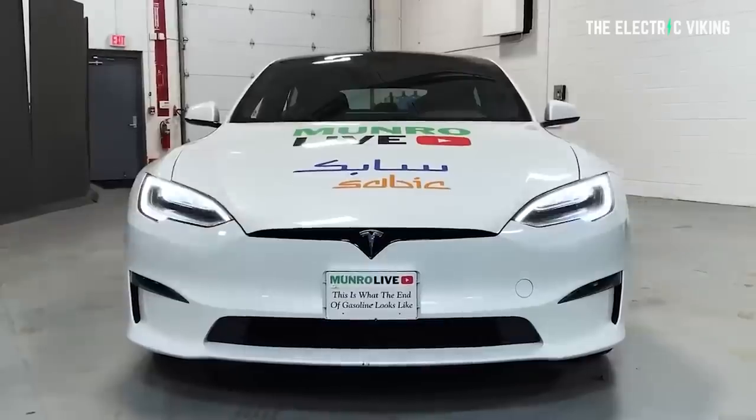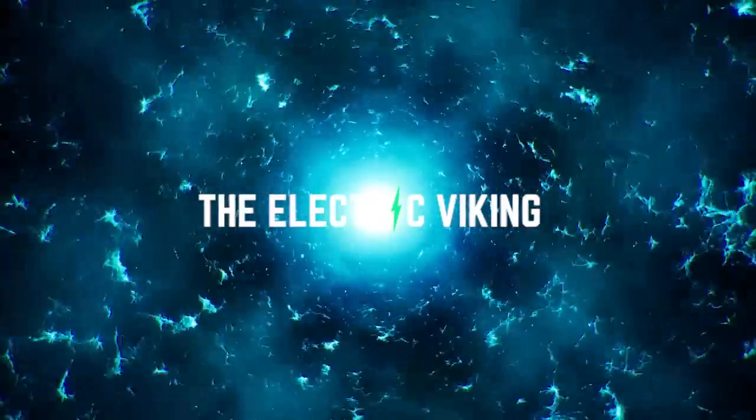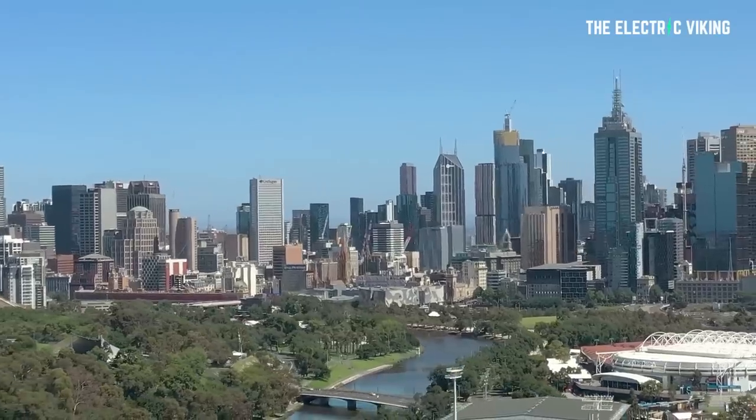I've just watched Sandy Munro start to tear down the Tesla Model S Plaid. Here's a quick summary so you don't have to watch the full 30-minute video. Hello, my friends, and welcome to The Electric Viking. My name is Sam Evans, coming to you from Melbourne in Australia.